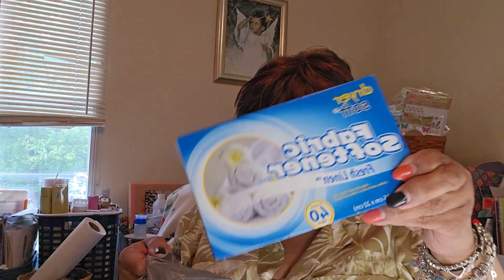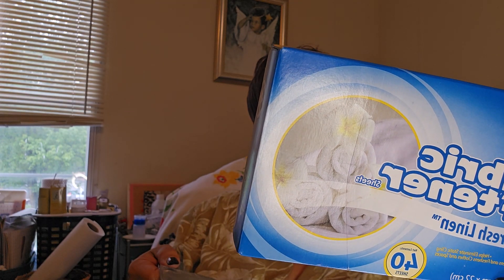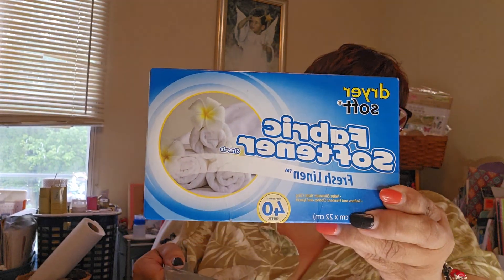I only got one pack of fabric softener dryer sheets — this has 40 sheets in it.